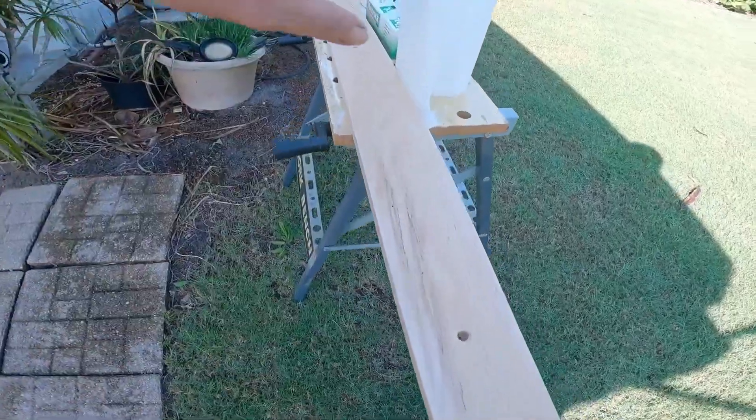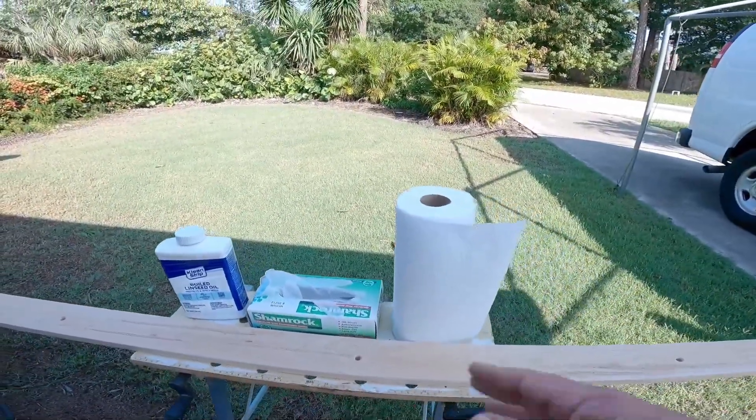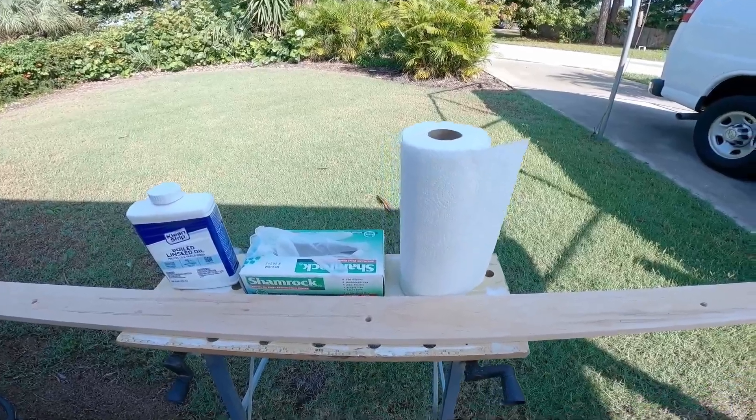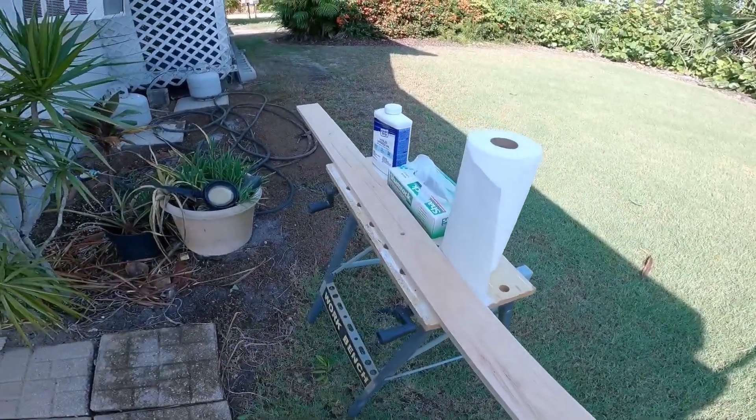This board I'm gonna use paper towels for because it's kind of short. If it was any bigger you can use a paintbrush — which I highly recommend — a throwaway paintbrush. Alright, let's get started.